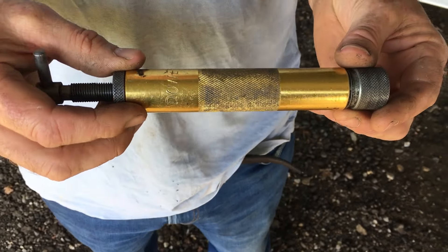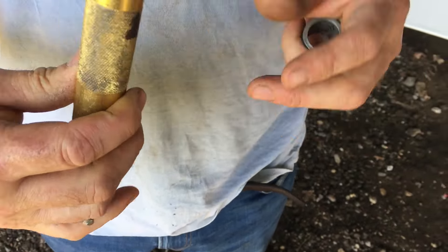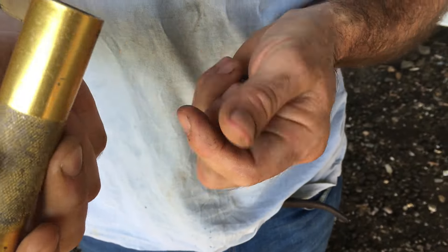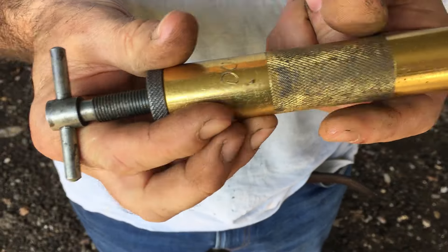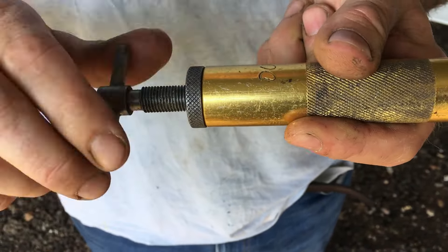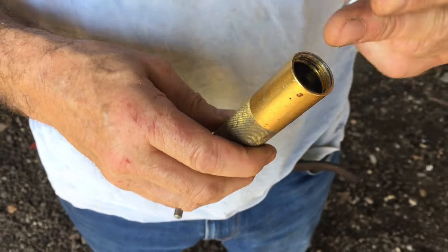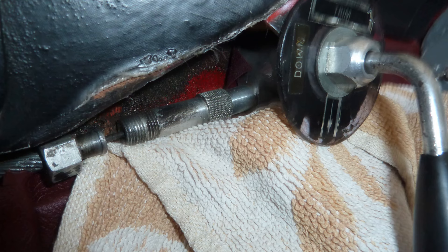Tim has a stiffened elevator trim cable, and we're going to use this tool to inject some oil into the cable. We'll take it off at the back end, clamp it up at this end, fill it with oil, and force oil through the cable, which will hopefully resolve his problem. I've got to sit in the front end with a whole lot of towels and catch all of the oil.